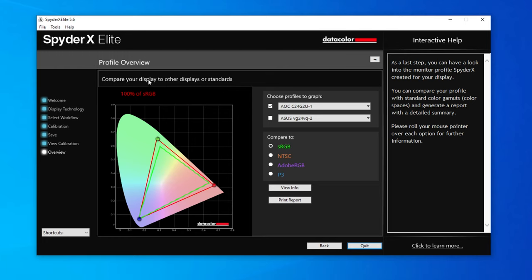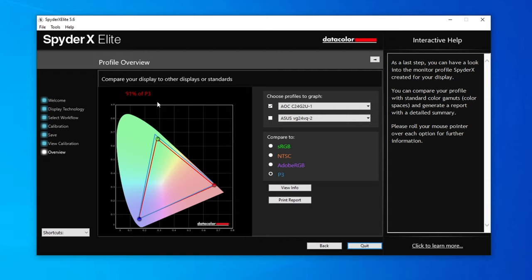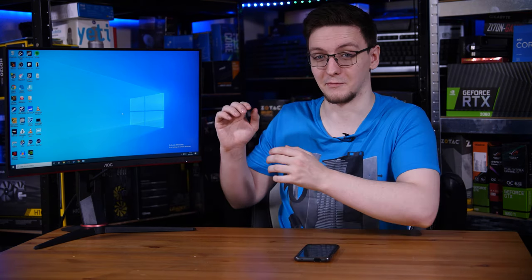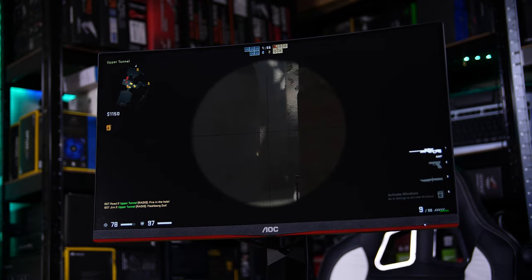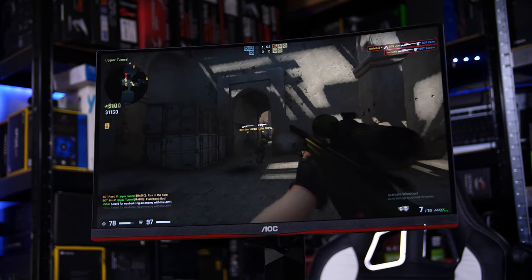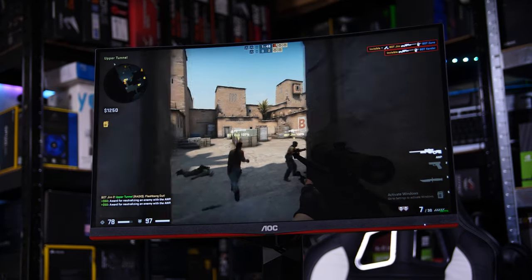Luckily, this panel does seem to have better colours, covering over 100% of the sRGB spectrum, 84% of AdobeRGB, and 91% of DCI-P3, which is up from 83% on the original 24G2U. Unfortunately, those slightly nicer colours don't make up for the fact that this is a gaming monitor, and the two key gaming stats of response time and input lag really aren't good.